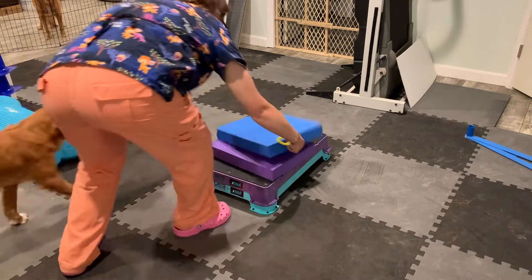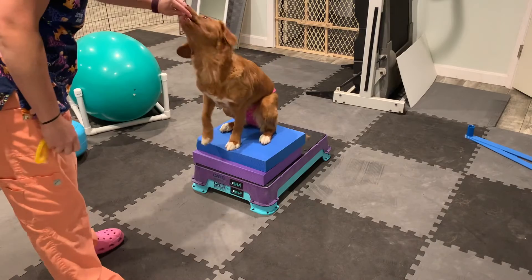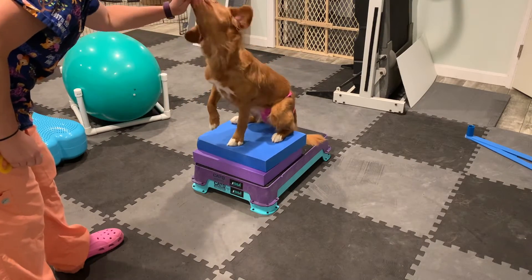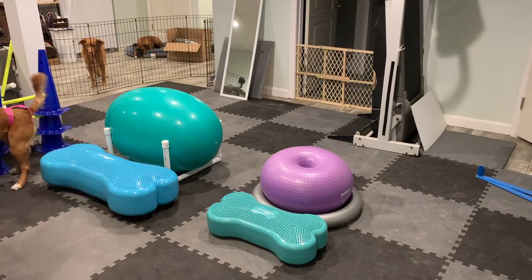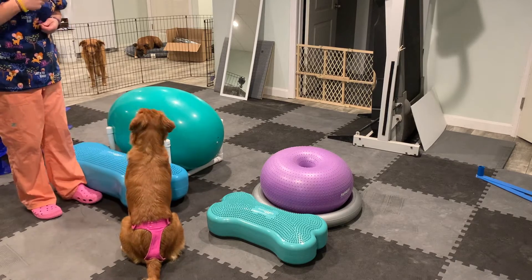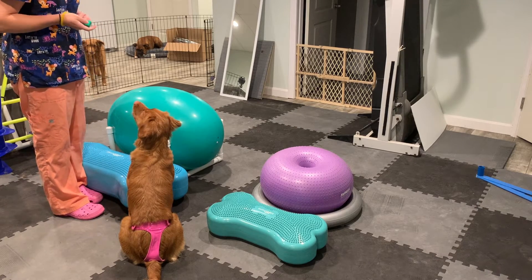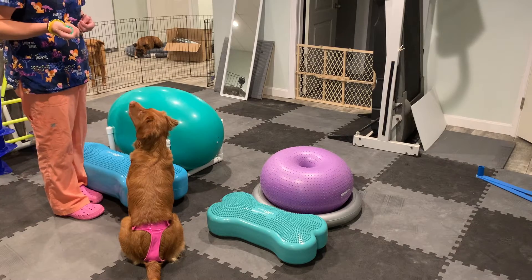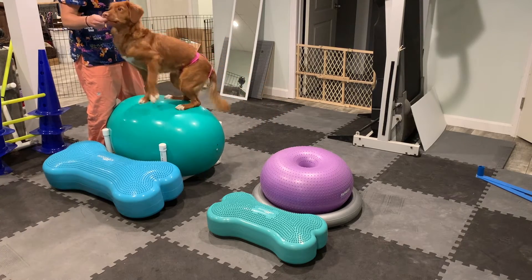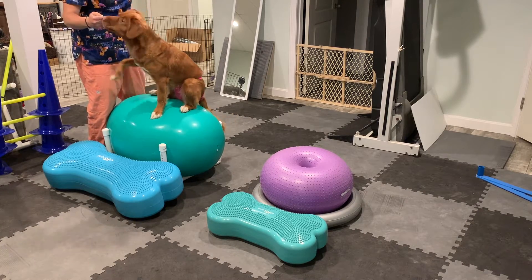Then I'm going to increase that height — she already knows now what we're doing. Transfer this over to a higher object. I have here just a little fit egg and a giant fit bone. Again, you can use whatever you see fit — a platform or an agility table — as long as there's a decent amount of elevation as you progress with this exercise. Good girl, there you go. And I'm going to help ease her down to that lower object, so that takes a little bit less pressure off of her shoulders.